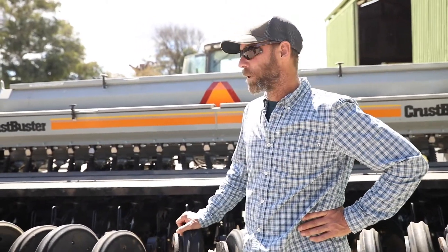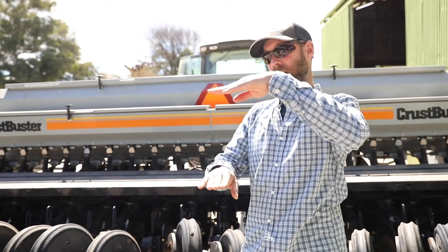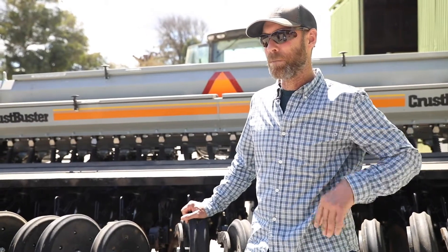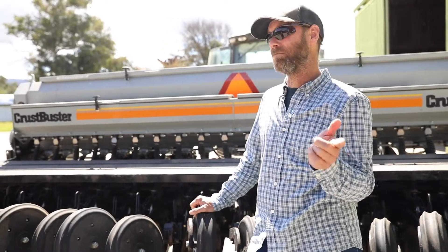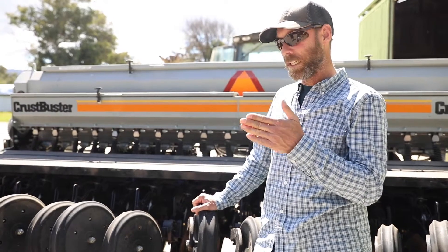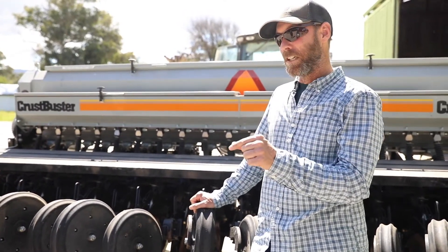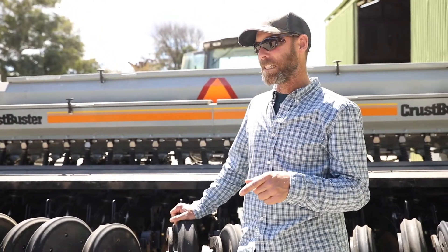The first thing we did after putting it together was go out to a field where we had high residue — about a foot deep — and ran the drill to see what would happen with that residue. If we had taken the other drill out, we wouldn't have gotten ten yards before it was full of residue. But this just rolled right over it, cut through it, and made a groove for the seed. That was a big relief to see right off the bat.